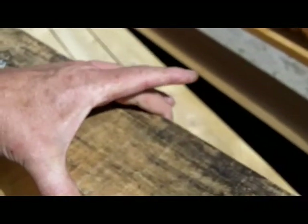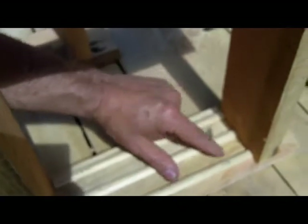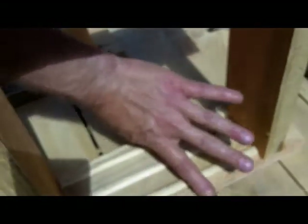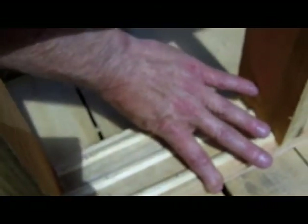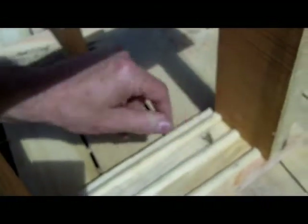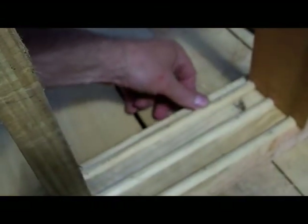So 4 inches is equivalent to 3 combs built by bees. Let's think of it in millimetres for a moment. If that distance there is 100mm, a third of that distance is 33 and a third millimetres, which is almost precisely the pitch of honeybee comb when they're making comb for brood purposes.